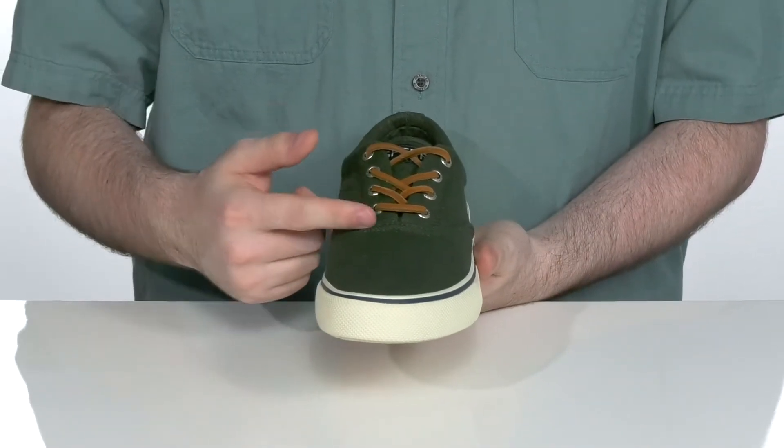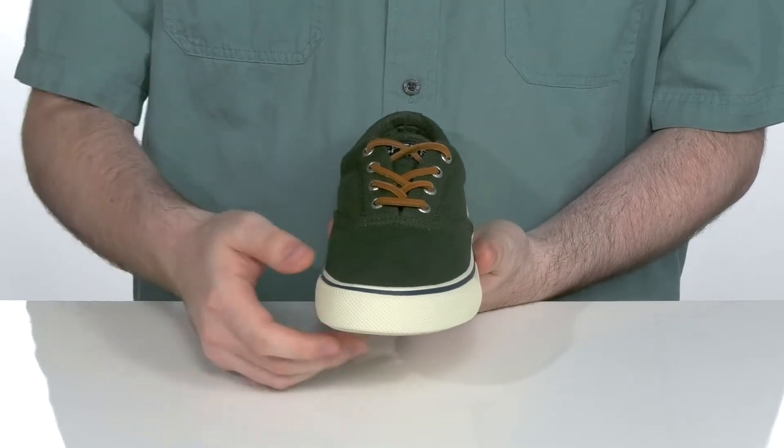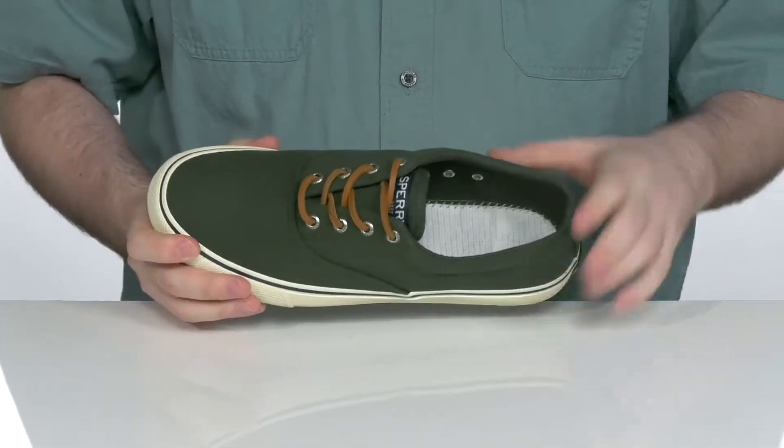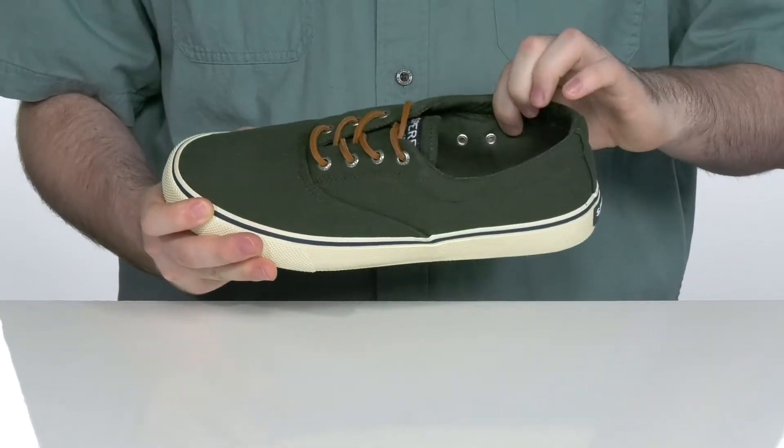It has a leather lace-up with metal eyelets to give it a secure and customizable fit. The inside lining is textile with some light padding, making sure it's super breathable with those ventilation ports on the side.